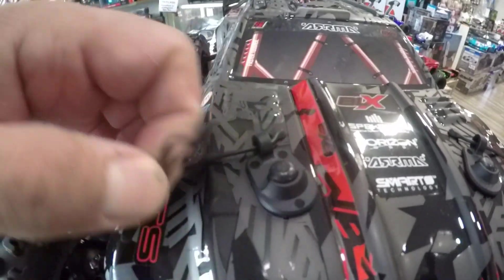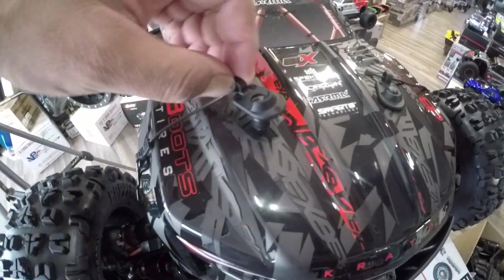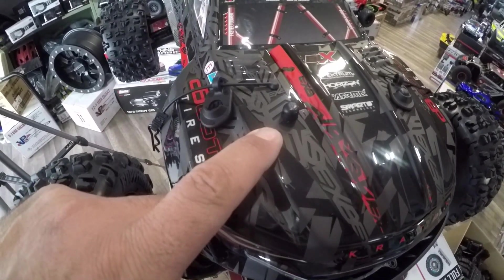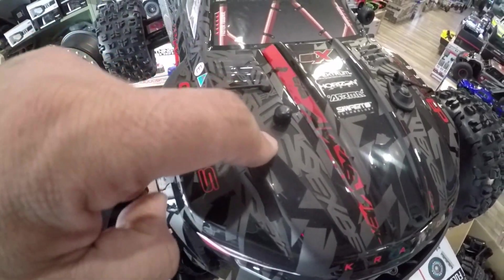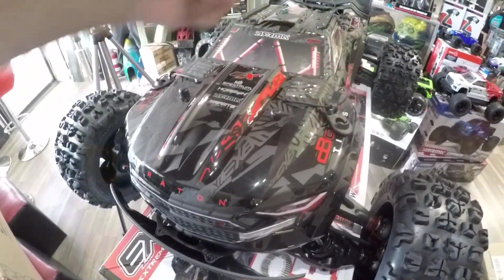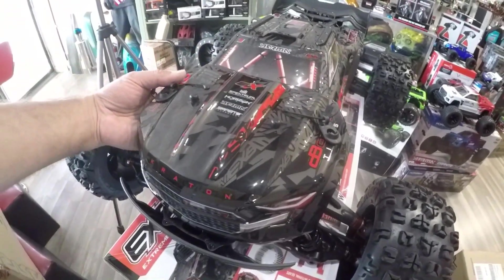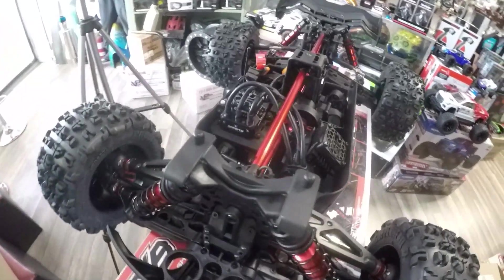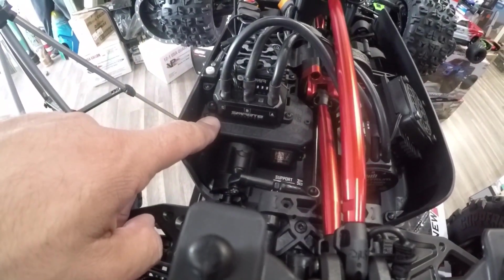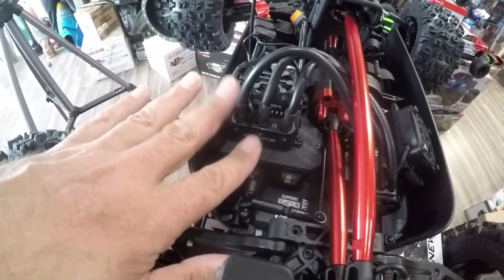They do put reinforcement here. I did make clear specialty stickers from a material called clear bra — usually put on real cars to protect the paint — and if anyone wants to purchase those, just send me a text. Now let's take out the body and see what's going on inside. First thing I see: a huge servo — they put a much bigger steering servo here, a much bigger motor, and a different ESC. This is a new ESC that they've introduced.